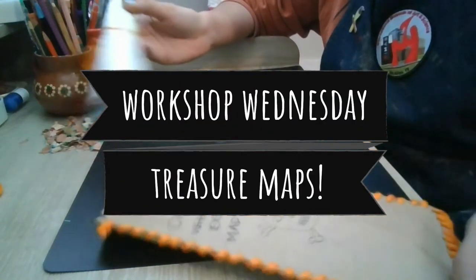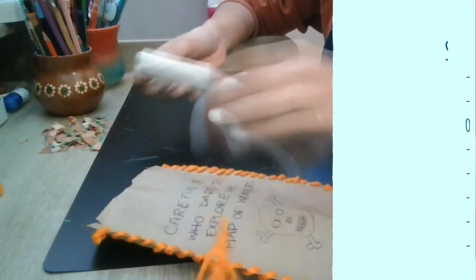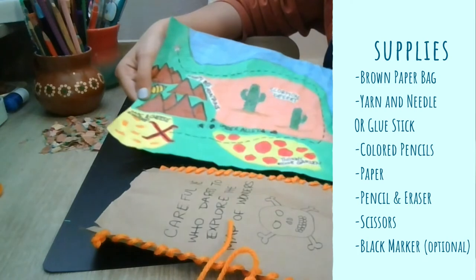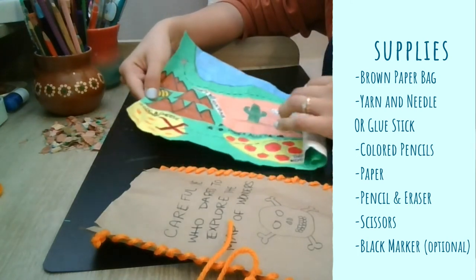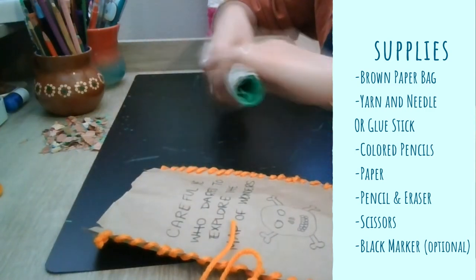Hey guys, welcome to another Workshop Wednesday! I'm Claudia and today we are going to be making treasure maps. For supplies you will need a brown paper bag, yarn and needle. If you don't have that, don't worry — you can use a glue stick, colored pencils, paper to draw on, a pencil, an eraser, and a pair of scissors.